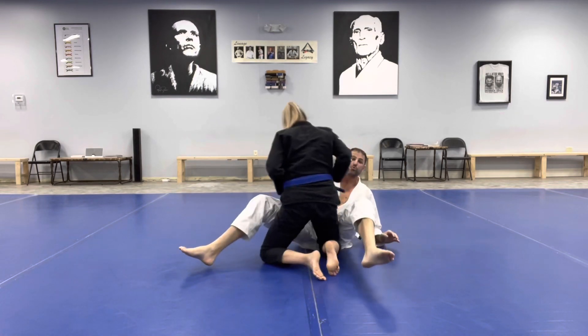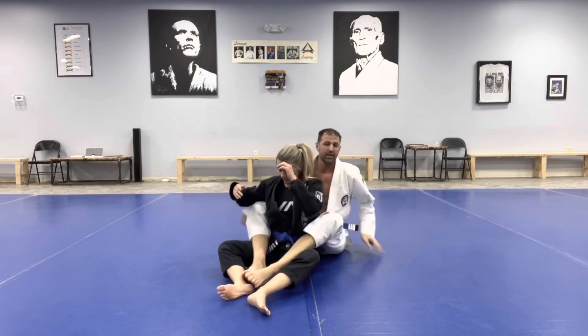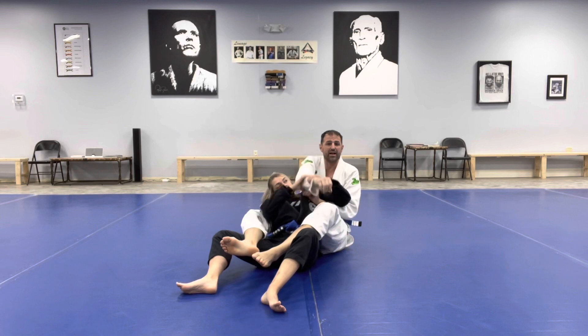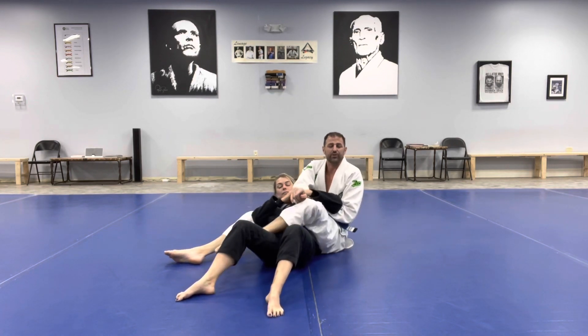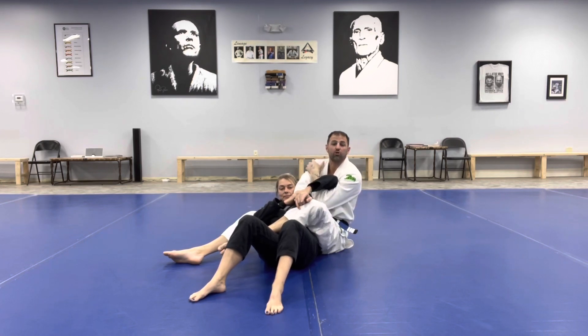So I need to move sooner than when she gets over that leg. When she controls the arm, scoots down, and passes the arm over the head, I'm going to take both of my feet and drop them to the outside of her hip. Now I'm going to take this inside arm and control her arm.